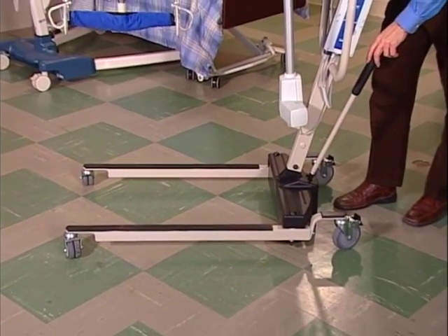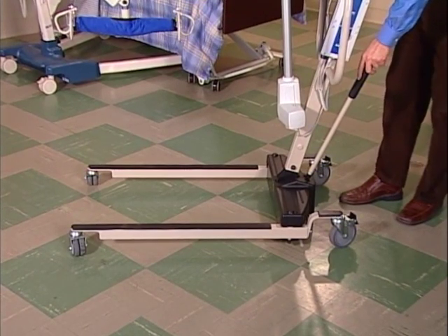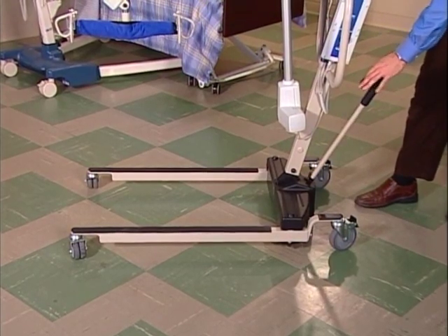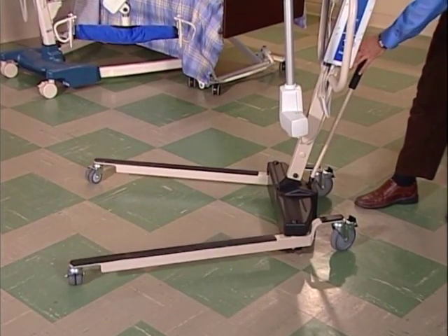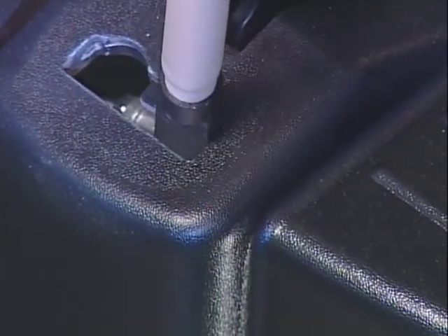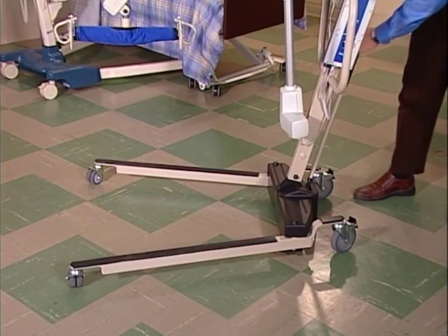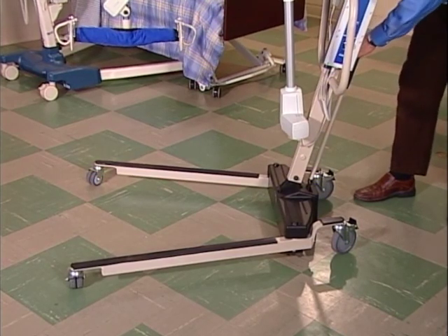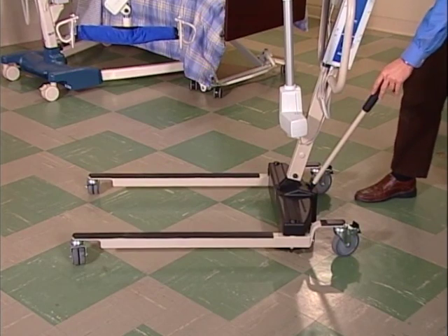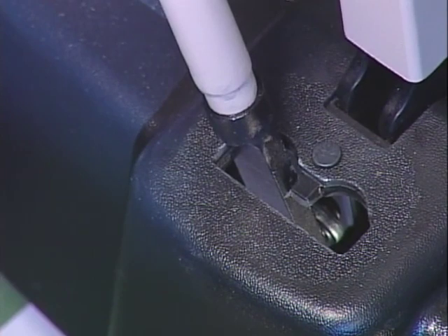It's pretty simple. To open the legs, grab the shifter handle with one hand and the steering handle with the other hand. Pull back on the shifter handle and move the handle to the right — the legs will open. Make sure that the handle drops into this slot to lock the legs into place. To close the legs, just reverse the process. Grab the shifter handle with one hand and the steering handle with the other. Pull back and move the shifter handle to the left and the legs will close. Make sure that the handle drops into this slot to lock the legs into place.